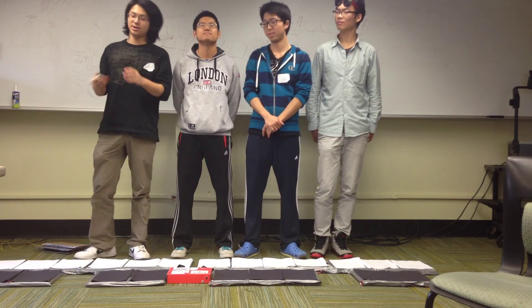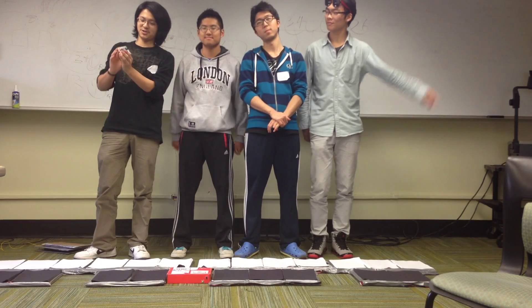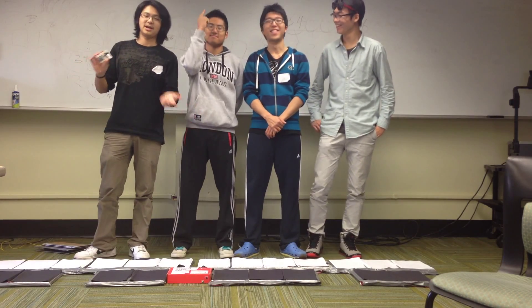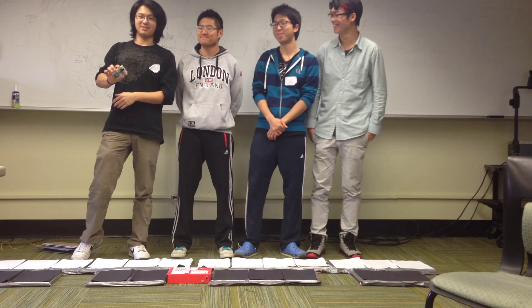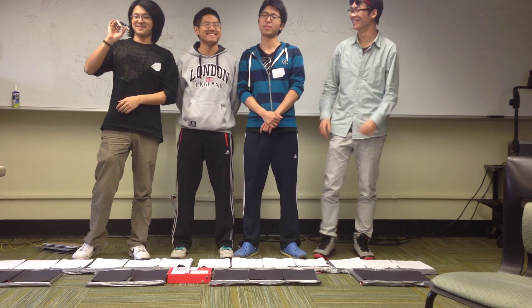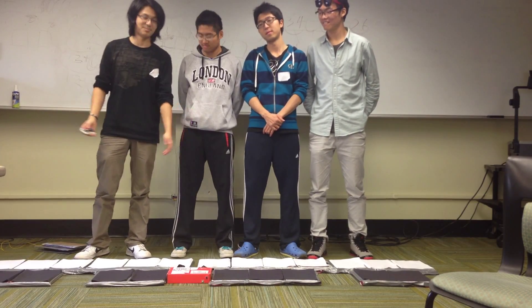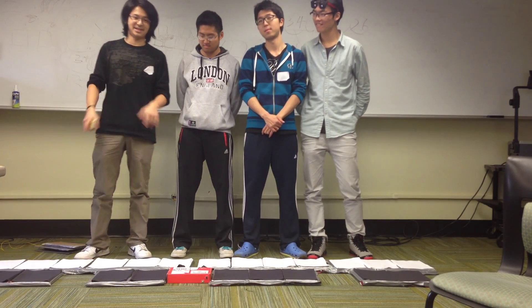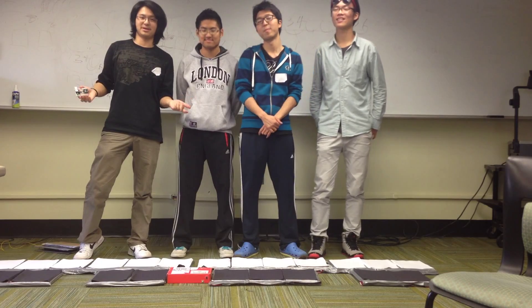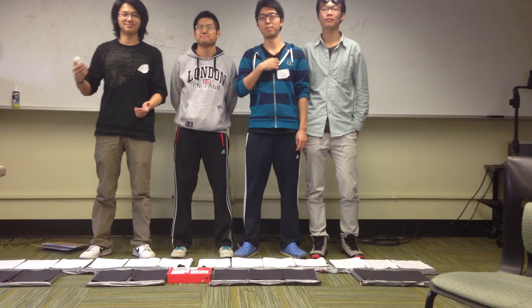In addition to this hardware, we also have this handy little remote control that we made. There's also an XBee. What it does is that it will change the octave of the keyboard. You can change the instrument with it — I think there are 16 instruments you can choose from. And best of all, there is a tutorial mode in which there is a piece of LED strip on each of these keys — blue LED strips. So in the tutorial mode, the LED strip will light up and let you know where you should step on, and you will play piano and have fun.